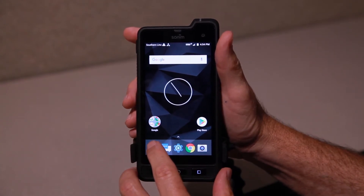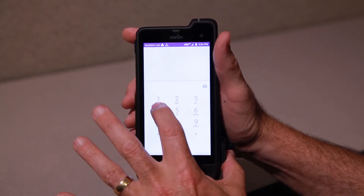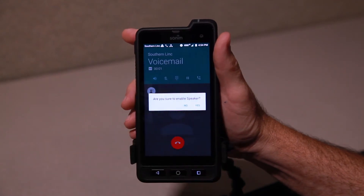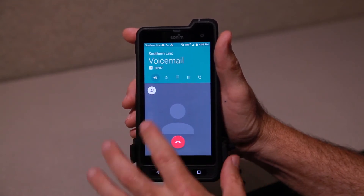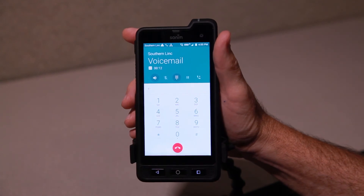Probably the easiest way to do that is just go to the phone app, go to the dialer, and look — there's that little reel-to-reel icon. Just press and hold. I'm going to put it on speaker so you can hear. To play your messages, press 1. To record a message, press 2. And then you'd go into the dialer and press whichever of those you needed to use to set up the voicemail account.